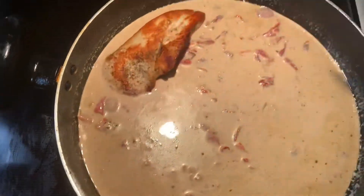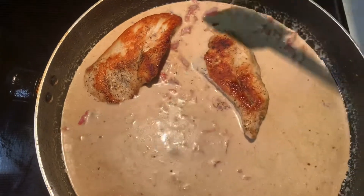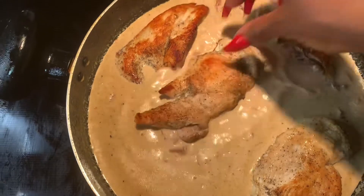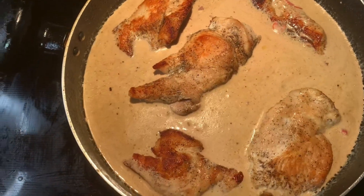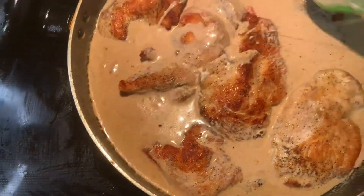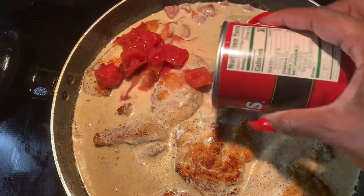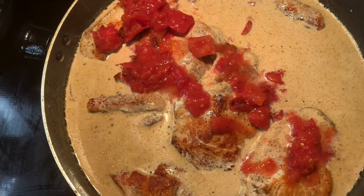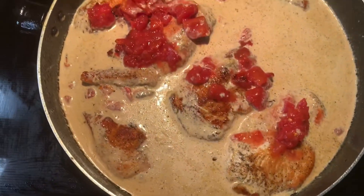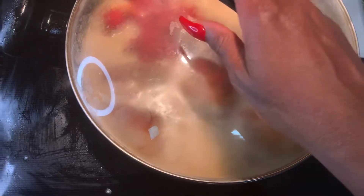I'm going to go ahead and get that chicken in there, laying it in as best as possible and squeezing it all in. The pieces did cook down and shrink up a bit. I'm making a little space and spooning some of that cream sauce on top, then adding the remaining tomatoes on top as well. If you want an extra can of tomatoes feel free, but don't overdo it. I'm covering it up and letting it come to a boil just to get the cream to reduce down a little bit.